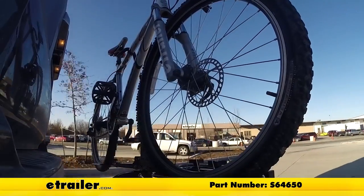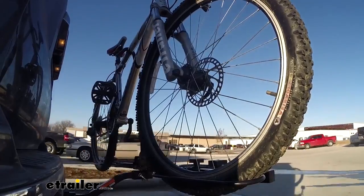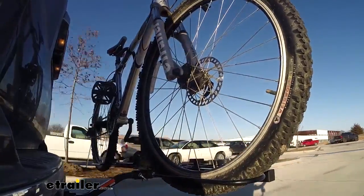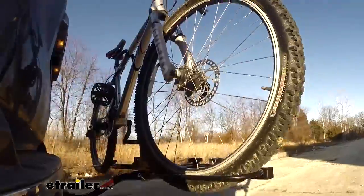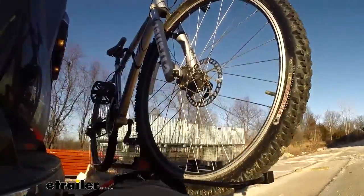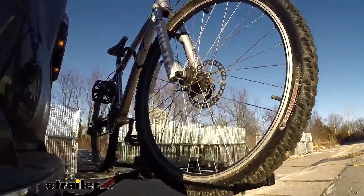Here on our test course, we'll start by going through the solid bumps — this shows the side-to-side action, which simulates turning corners or evasive maneuvers. Once we get to the alternating speed bumps, we'll see the twisting action, which simulates hitting a curb, pothole, or driving over uneven pavement. Lastly, we'll go over the full speed bumps to see the up-and-down action, just like driving in and out of a parking lot, garage, or driveway.